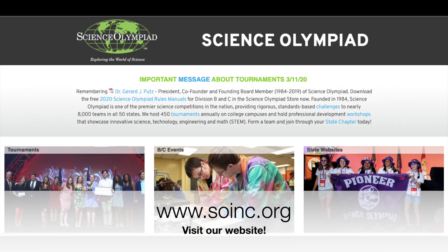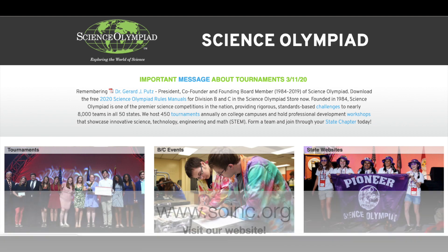My name is Sheri Haug and I am the Elementary Director for Science Olympiad. We've decided to create this new segment of videos to give children science opportunities to explore science and have hands-on opportunities at home. Today for Gummy Bear Long Jump we're going to put the entire event on our website and you can download it for future use.